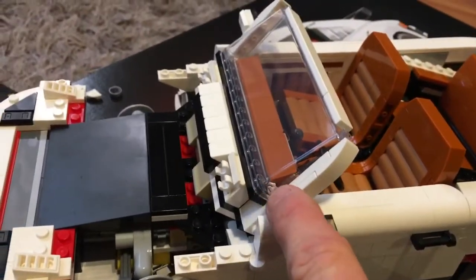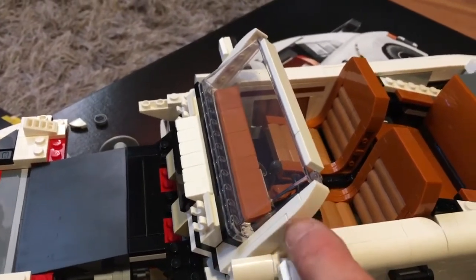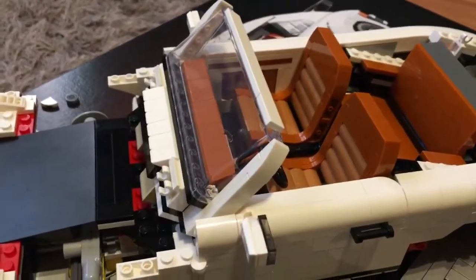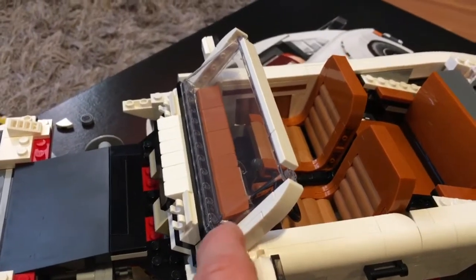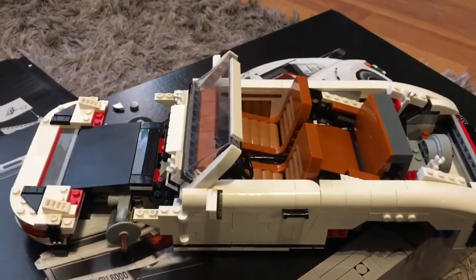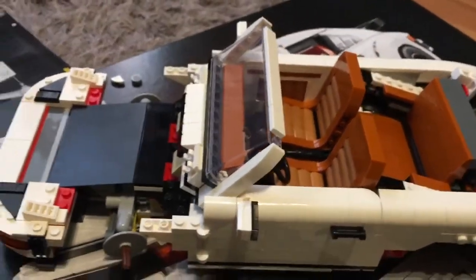Another nice thing as well — because it's the larger size, it's got the proper A-pillars up the side of the glass. Whereas the Fiat 500 which I built recently, rather than having Lego pieces up the side of the windscreen, you just put a sticker to represent the A-pillar. Which is alright, it does the job, but it's a lot nicer to have a proper piece of Lego up the side.